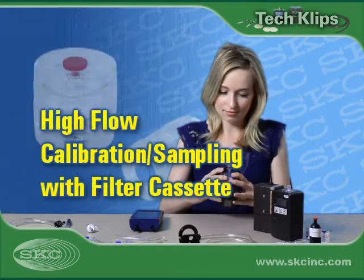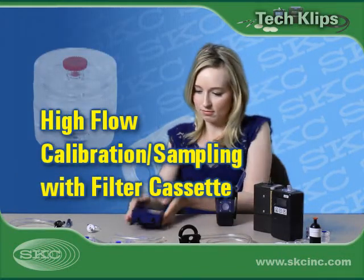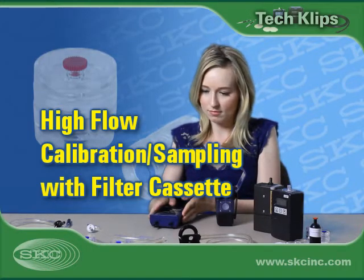Welcome to SKC Tech Clips. Today we'll show you how to calibrate a sample pump for high flow sampling with a filter cassette.